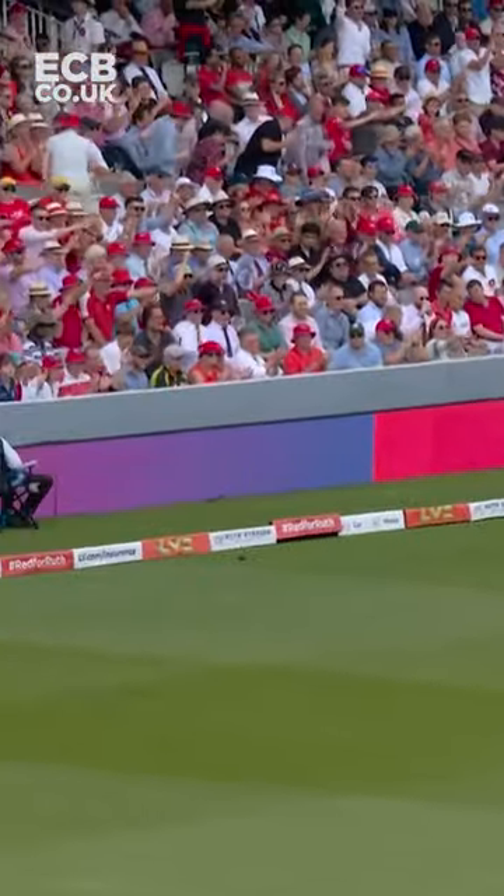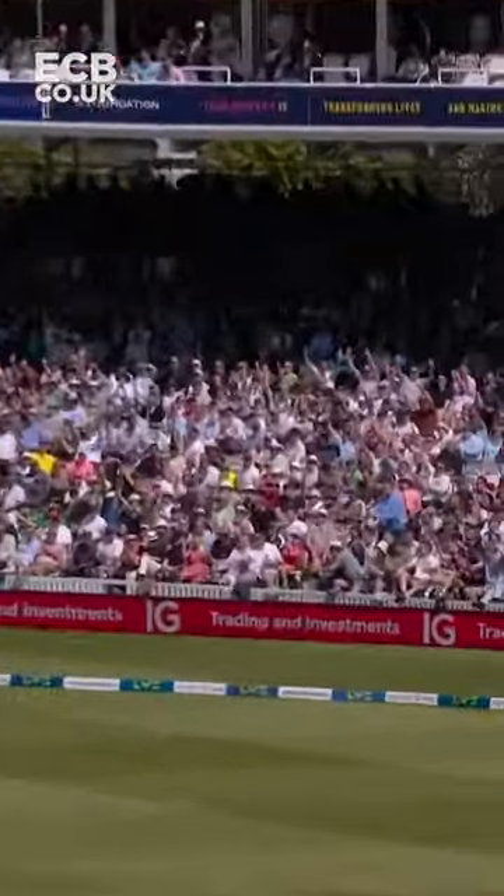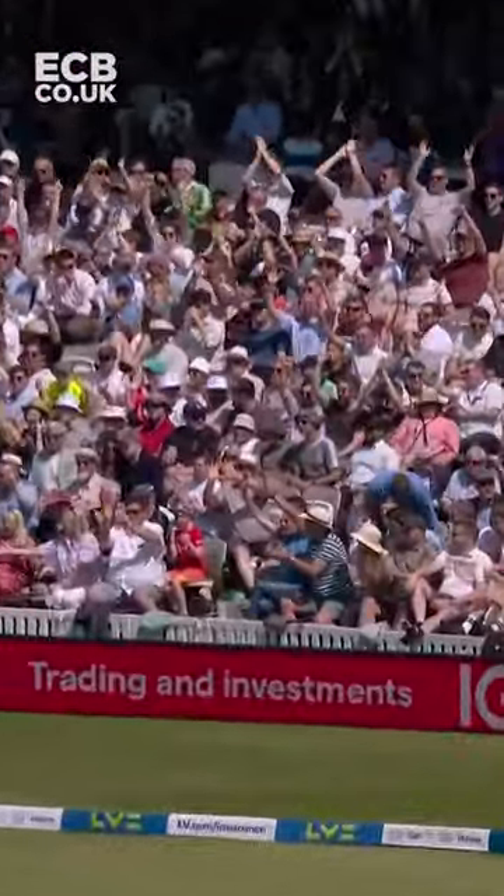Two boundaries on the trot, and that is the nicest of them all. Hooked up and all the way for six — another one for England, another one for Ollie Pope.